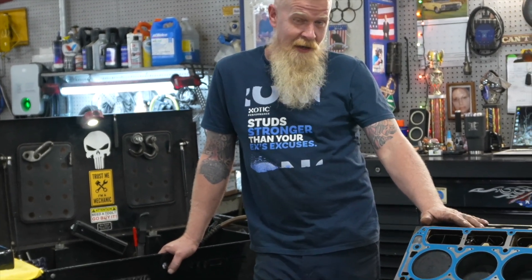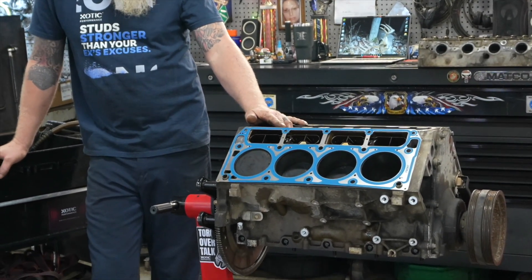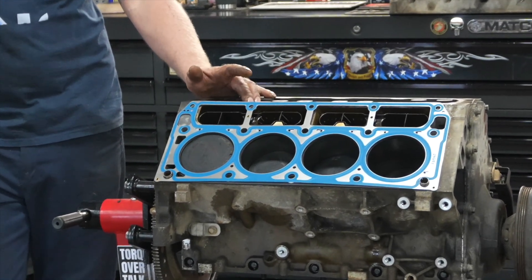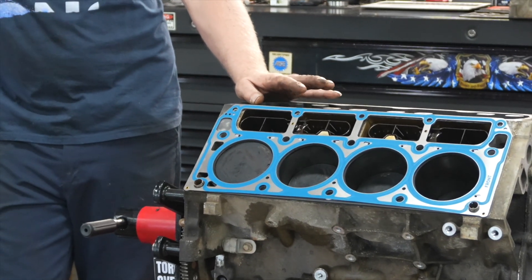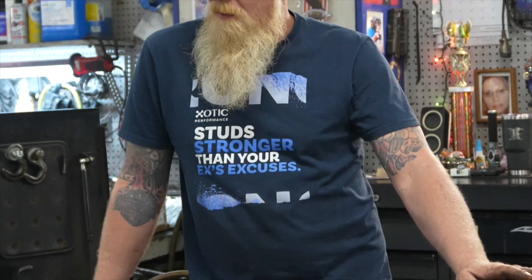This is a Chevy LS, GM LS — whatever you want to say — Gen 3, Gen 4: 4.8, 5.3, 5.7, 6.0, 6.2. I believe 2002 through 2014. Wide range of fitment on Exotic's LS parts.